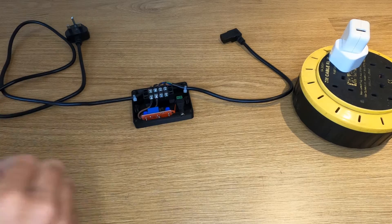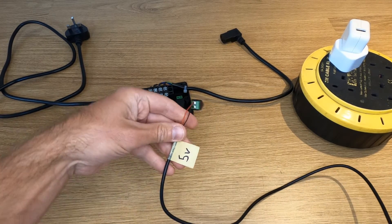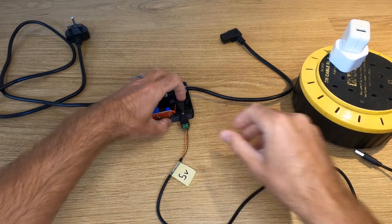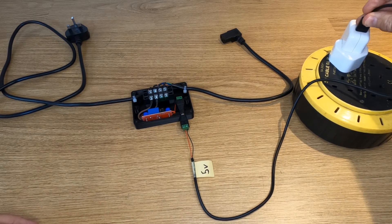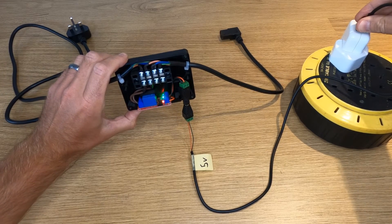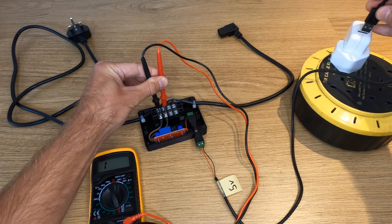Now that everything's wired up inside the case, check that everything works before closing it up. Note that the mains wiring is still not plugged in and won't be until everything is tested and the case is closed. To test the relay, use a 5 volt feed from a cut USB cable — the red and black wires are positive and negative. Connect these to a plug so you can plug into the socket. When plugged into the USB power adapter you should see a green and red light on the relay. If you only see a green light it means a bad connection or the jumper pin is in the wrong position. Use a multimeter on the continuity setting, which will beep when the connection is made, to verify the relay is opening and closing the live wire.